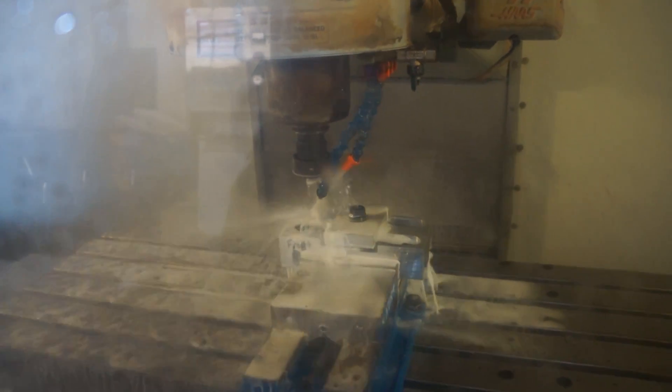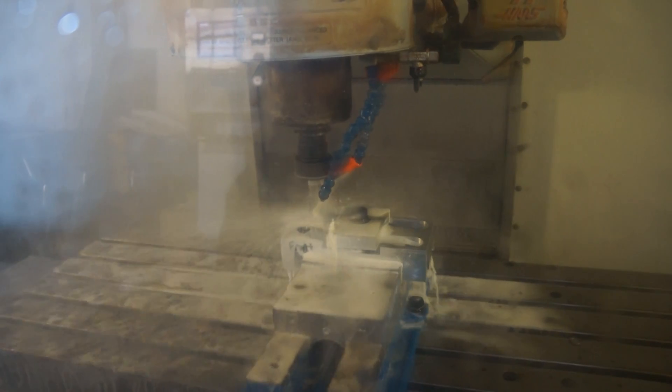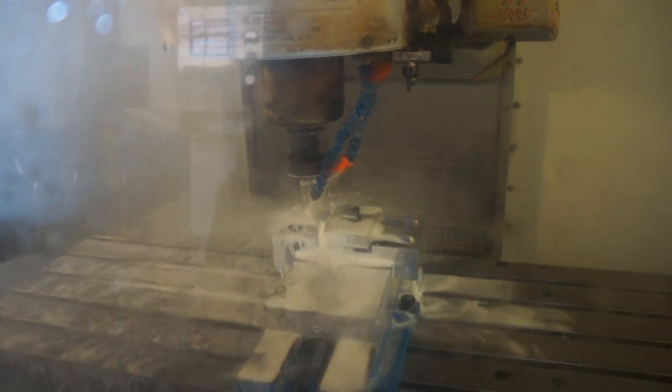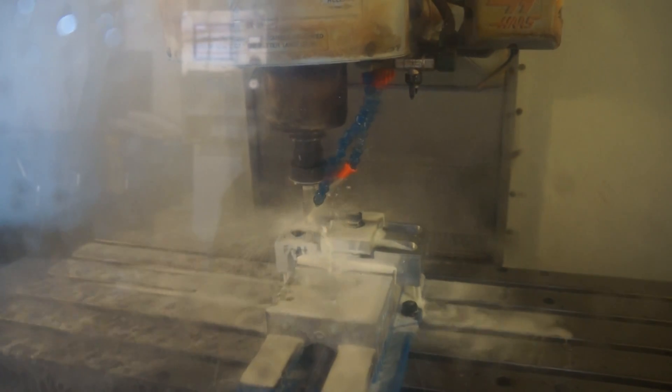We're really proud of the aerospeeds. Again, 100% made right here. A lot of effort and a lot of work goes into them. We do believe it's stronger and lighter than any other chromoly crank arm that's out there. But there are only so many hours in the day, so you've got to pick and choose what you do best.